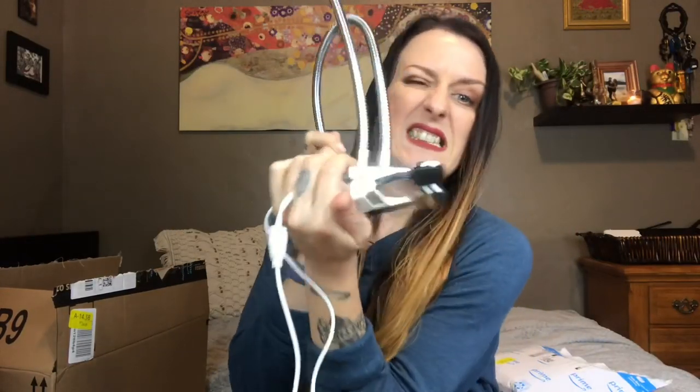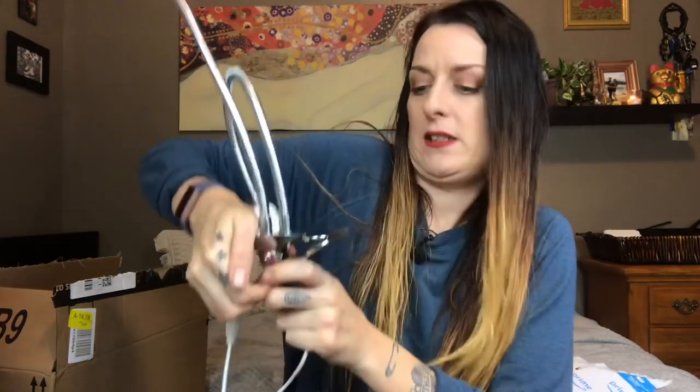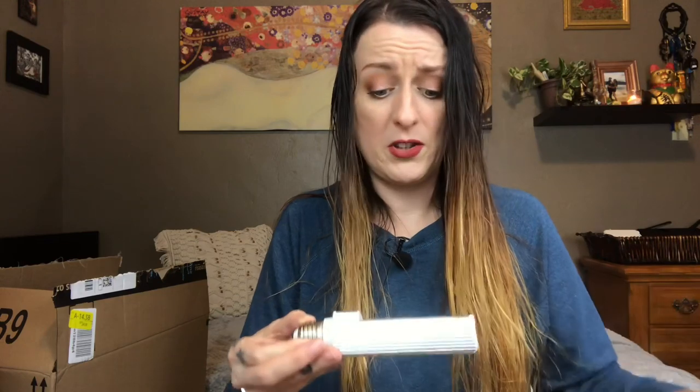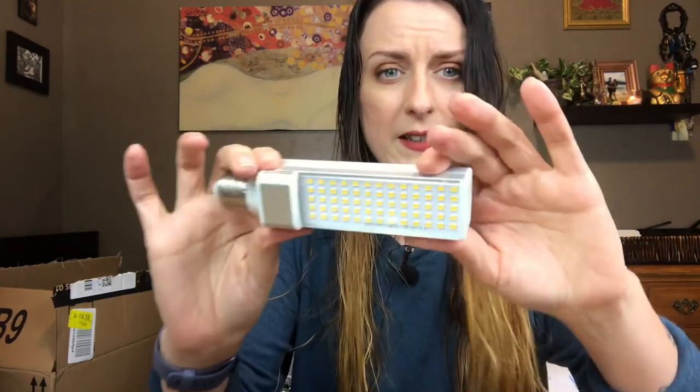I'm glad this is LEDs. We've got a clampy thing, which is just as difficult to open as all of — I have the weakest hands. Like if I ever had to climb to save my own life, I'd probably just lay down and die. And then these bulbs are supposedly replaceable, which is one of the reasons that I picked this up. I know LEDs last for a long time, but it seemed like it was good to be able to replace them.